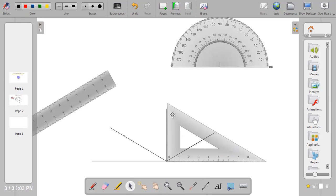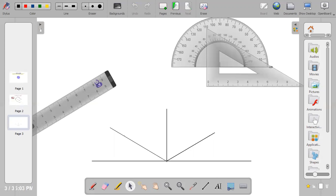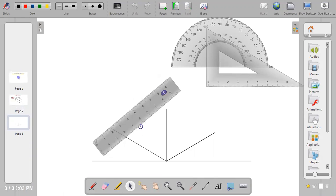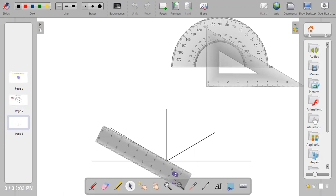The next thing to do is go back to the given drawing to check the dimensions. For the length DC, it is given as 50. So we go back to our drawing, put our ruler, and bring out 50 mm. Make sure the line is 50 mm. If you have any extension, erase it completely.